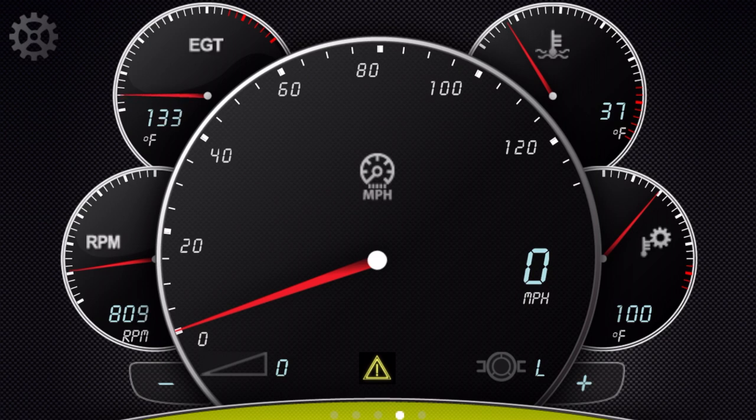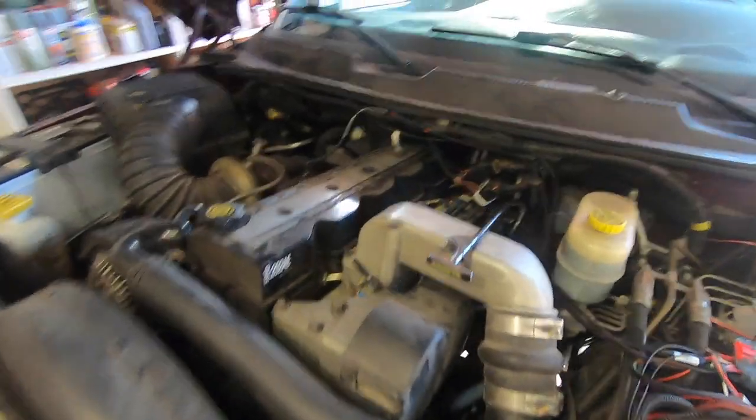Everything's reading properly. I have coolant temp, EGTs, transmission temp, and RPM on screen. Once I start moving, my speed will register. I can set up multiple different screens in the app. Everything is all set up and now I'll let the truck warm up — it's a cool morning out — and then take it for a drive to test out the different tune levels.